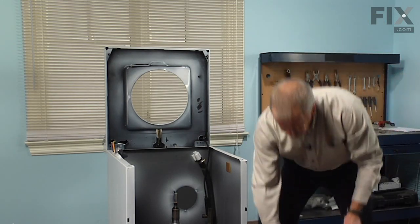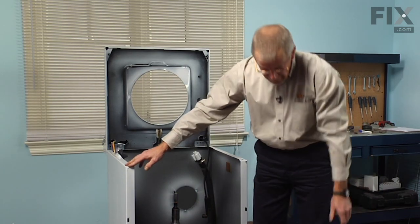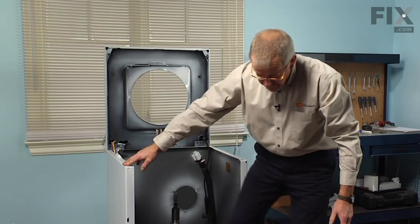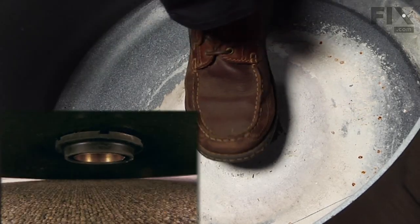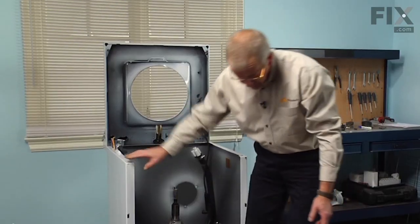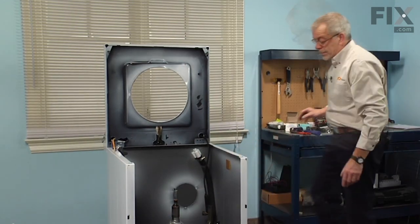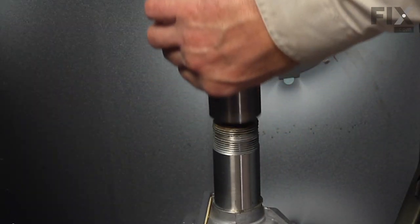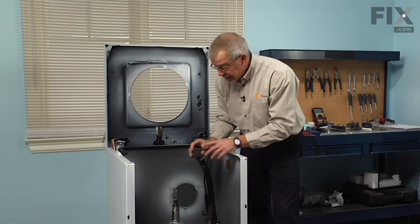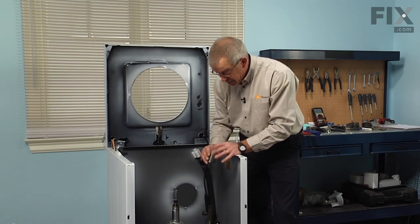We'll set either a block of two by four or the head of the dead blow hammer to support that edge of the tub. Then with our tub bearing removal tool — which would be your foot — we'll just press that bearing out of the tub. There is also a bearing sleeve on the transmission housing; we'll slide that off. If it doesn't come off easily, it's a fairly hard material so you can take a chisel and cut it in two spots and it should fall right off.